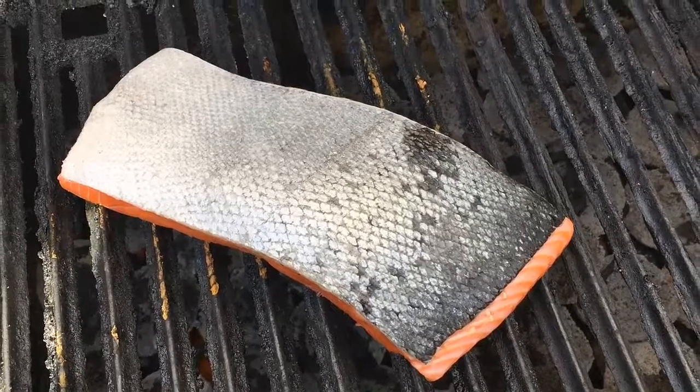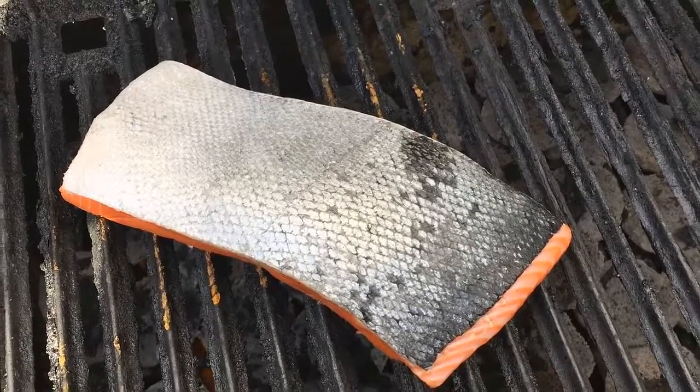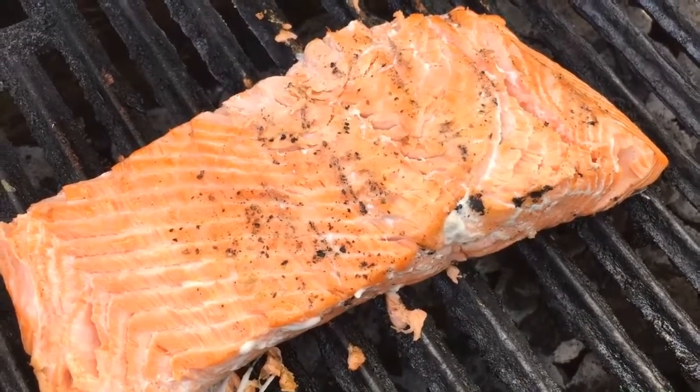Now place the King Salmon face down at about 400 degrees. Watch this carefully to produce nice grill marks without sticking by moving it around every couple of minutes, then turn to skin side and reduce the heat to medium low.